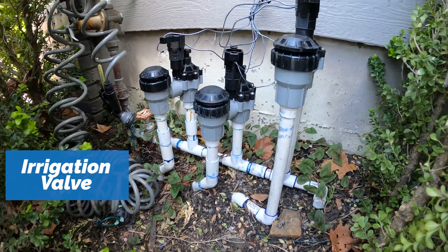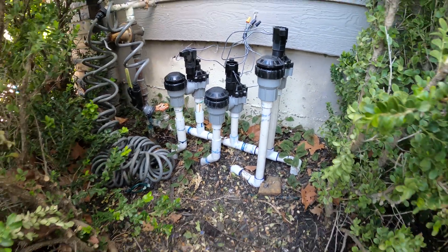An irrigation valve is the device that turns water on or off to a series of irrigation sprinklers or a drip system. An irrigation valve is activated automatically via the controller, or it can also be turned on manually.